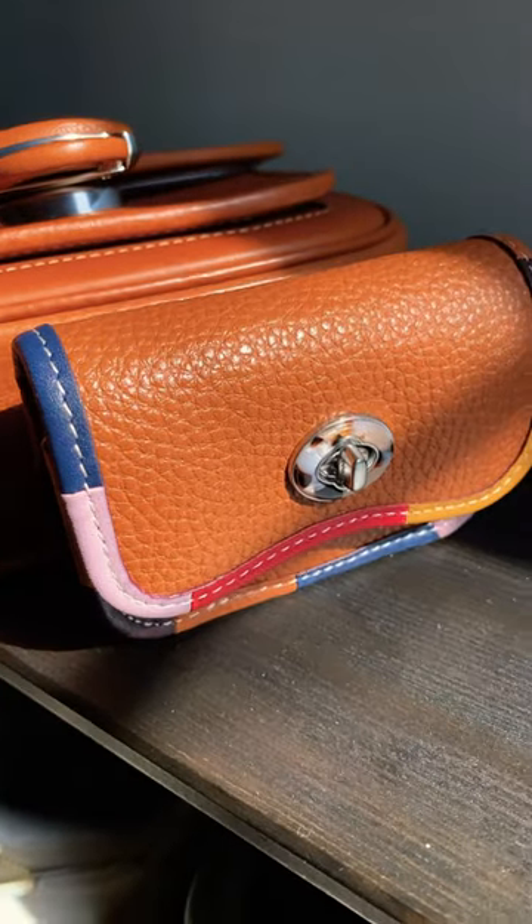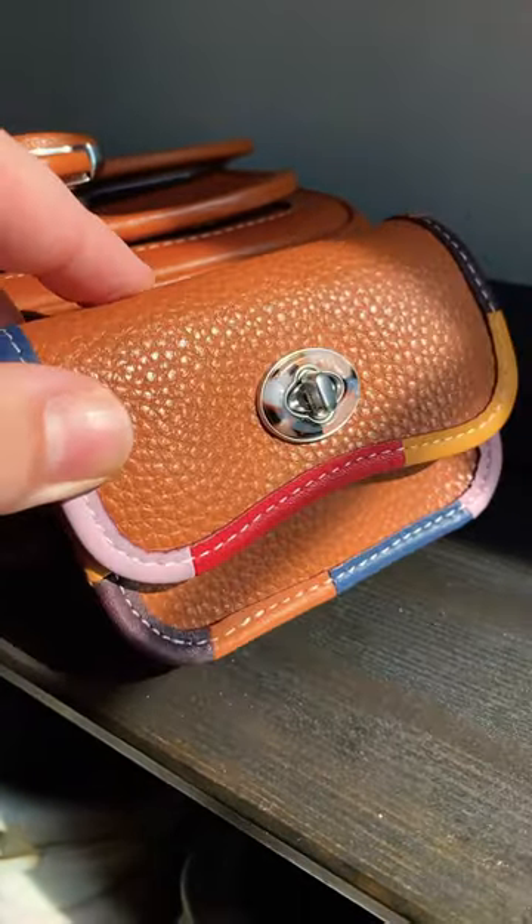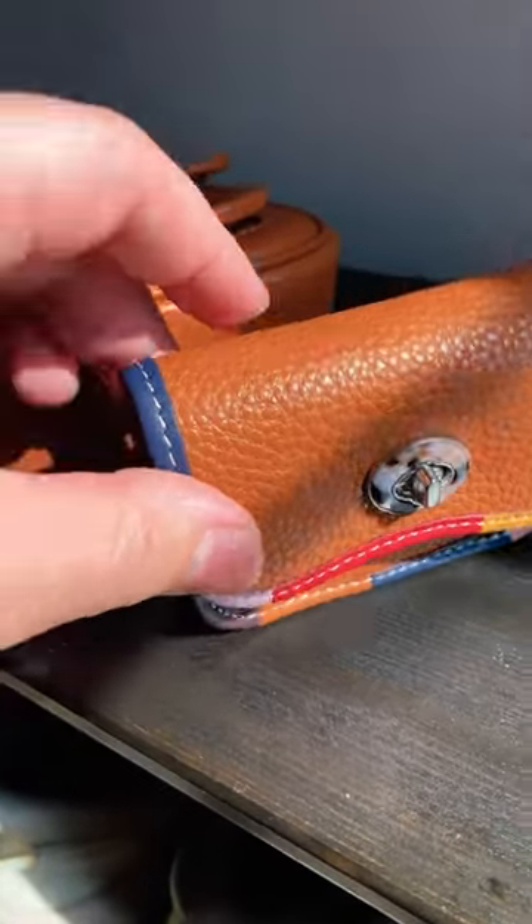Compare that to the grain pattern of the bonded leather, or the Cochtopia leather. You can see that this is very uniform and everything looks pretty much the same all throughout.